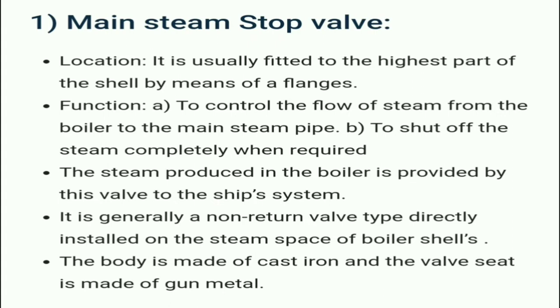The steam produced in the boiler is provided by this valve to the ship system. It is generally a non-return valve, typically directly installed on the steam space of the boiler shell. The boiler is made of cast iron and the valve seat is made of gunmetal.